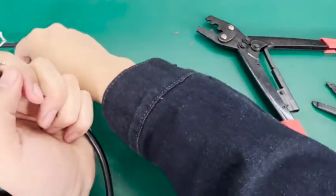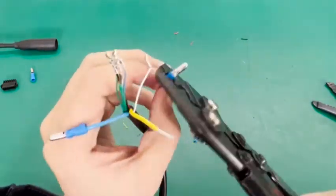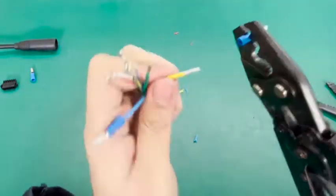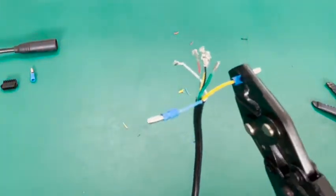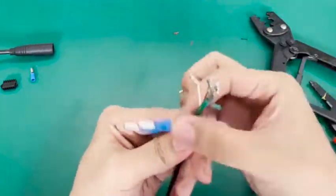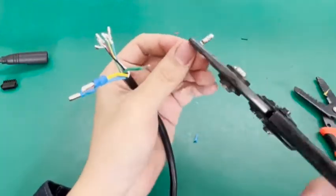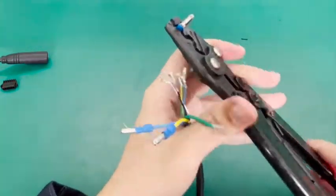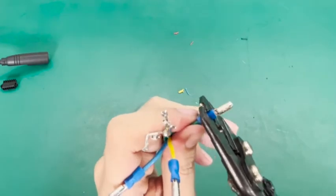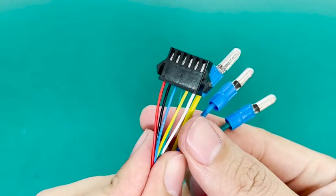Repeat the previous step. 3-pin face position.